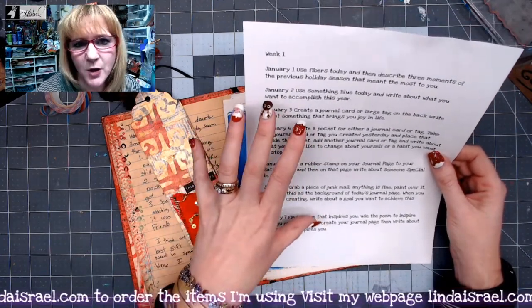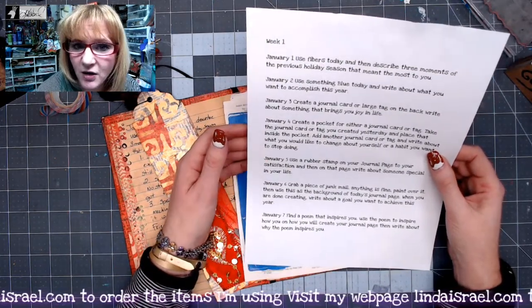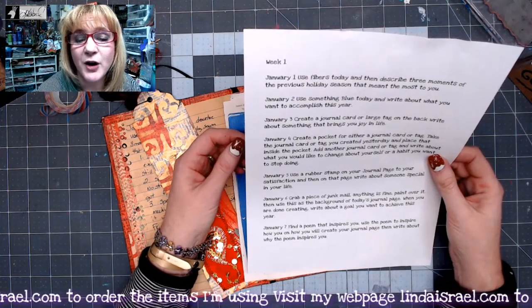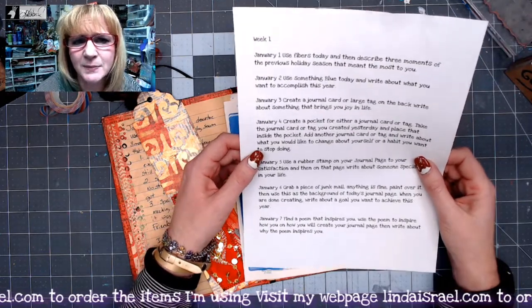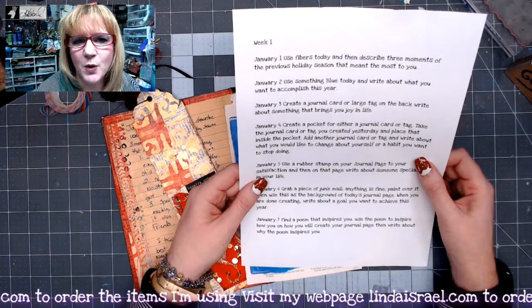These are daily prompts for the month of January, being shared here on YouTube, on my blog, as well as the Friendly Junk Journal People Facebook group. You can get the complete list there. We'll do seven at a time and then share those daily.